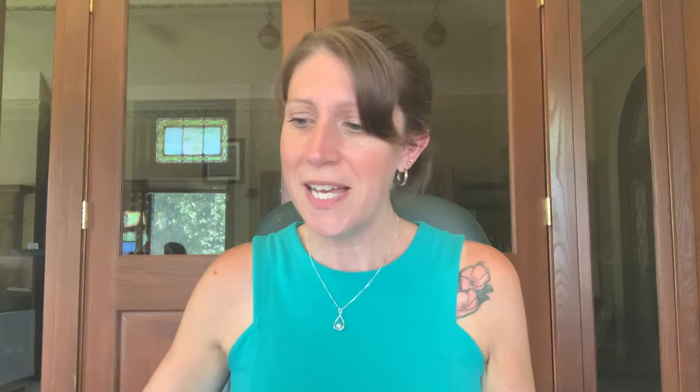The last book I have to share with you is A Child's Introduction to the Night Sky. This book is just full of information about constellations and the night sky, space, the planets, astronomers, and the zodiac signs — which have to do with constellations. It's just a very cool book if you have interests in space and everything that goes along with it.